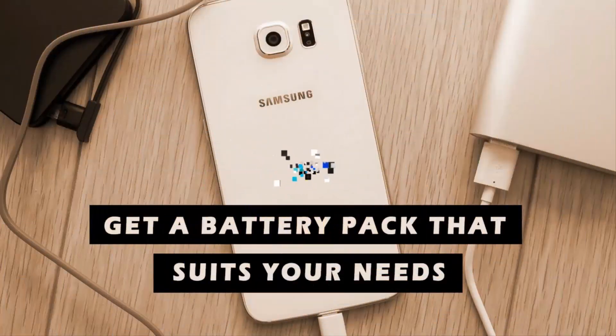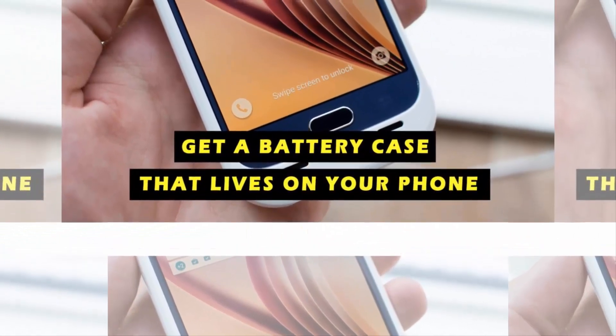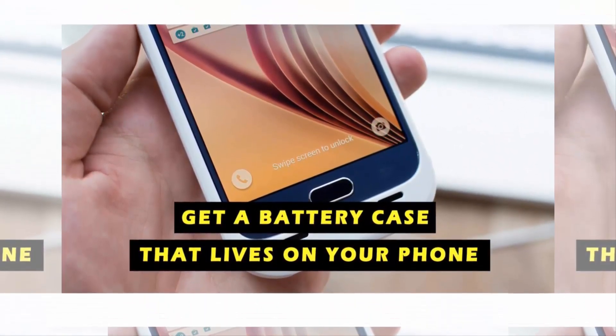7. Get a battery pack that suits your needs. 8. Get a battery case that lives on your phone.